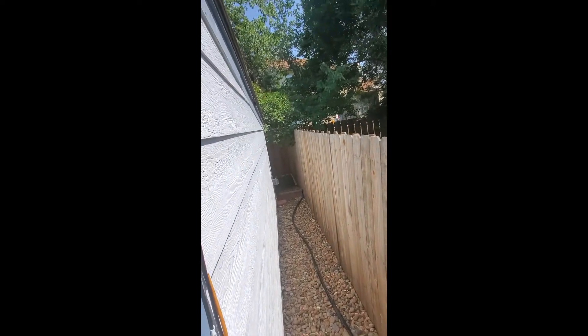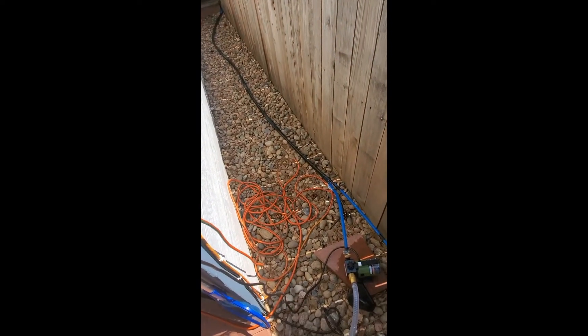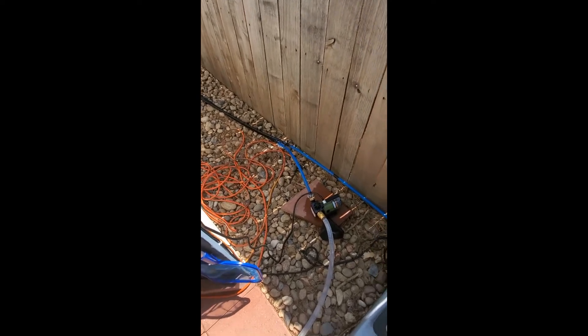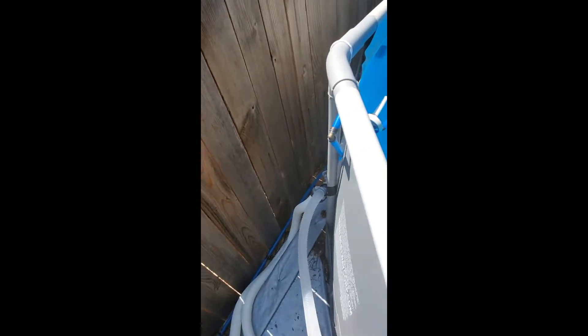I put a solar heater up on the shed roof. It just didn't give us enough hot water, and on a cooler day you didn't get anything. So I just kept the PEX there and left it — ran it for the new setup.